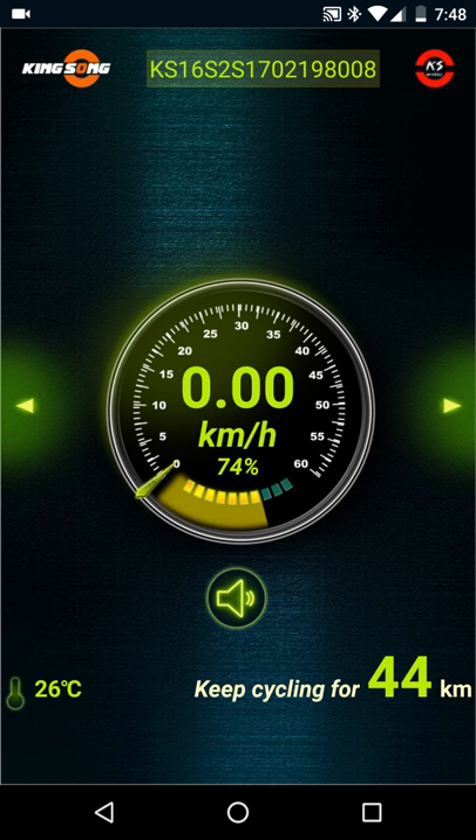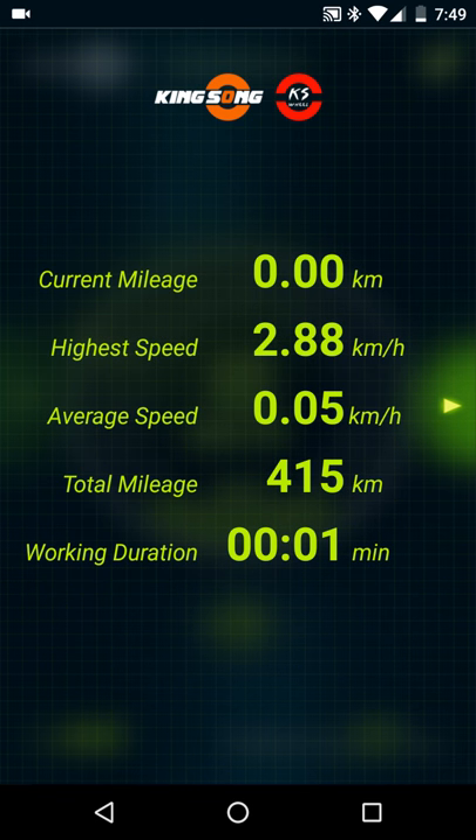What you'll first notice is your front screen — if I move the wheel, you'll see the speed change. Unfortunately, it has kilometers per hour and there's no way to change it to miles per hour. Most US people would rather see miles per hour, but unfortunately there's no way to change that. Below that is the horn and the temperature of the unicycle. If you scroll to the left, you can see what my total mileage is — I've had my wheel for about four weeks now and got 415 kilometers. I absolutely love and enjoy riding it.